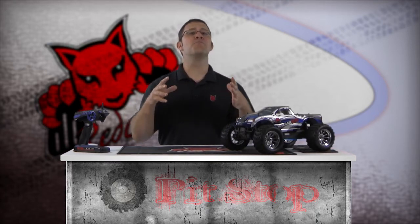Welcome to the basic driving tips segment of the Red Cat Racing Pit Stop How-To Video Series. I'm Matt LeMay and in this segment I'll go over some basic driving tips including the effects of adrenaline, perspective, throttle and brake control, driver focus, and tips to help you jump successfully.